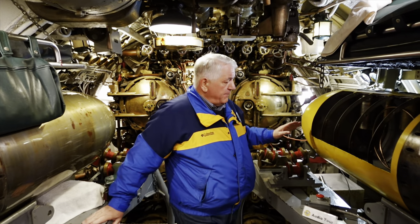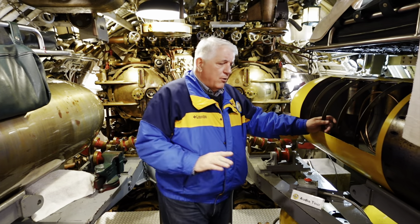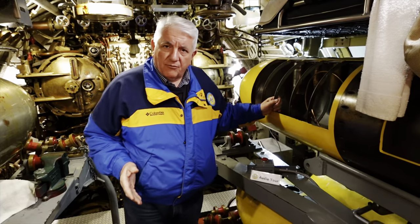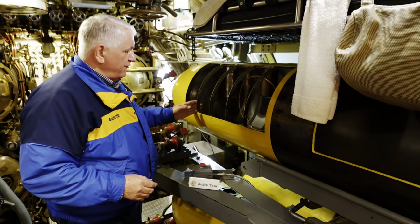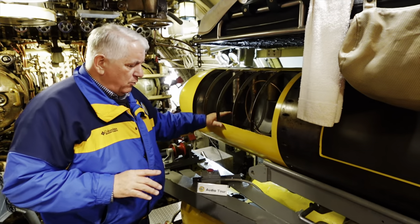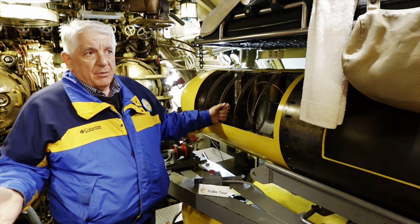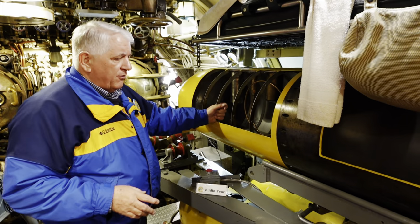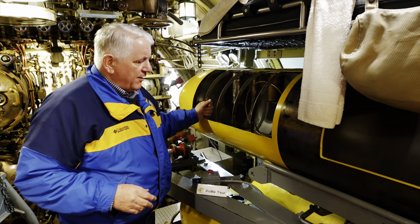We're back in the boat now, looking at another Mark 14 Mod 5. This one came aboard in 1998 on loan from our friends at the Naval Heritage and History Command curator branch. Their inventory pretty much was exclusively exercise heads, as I mentioned earlier, because warheads had been blown up. The inventory of torpedoes after the war, when these things were no longer needed, was pretty much the exercise fish.